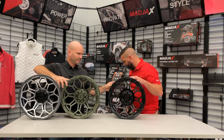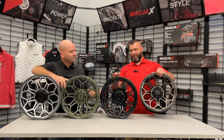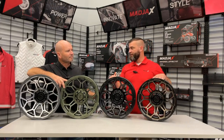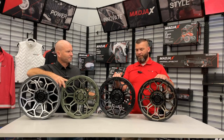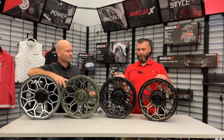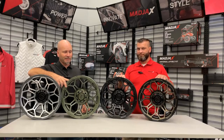We have these three and I believe we have one more. This is going to have that machined bronze. So this is just going to have like a brush bronze look to it, give it a little deeper tone than say the gray over there. We always just like to keep pushing the edge of innovation and bring the best looking wheels to the industry. I think you've done it.